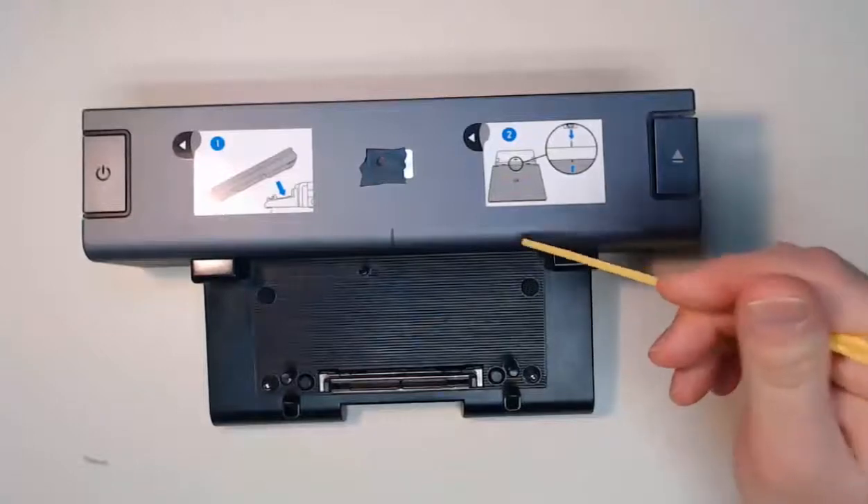Next time you see one of these docking stations or find a port replicator, you'll know how to interact with and better utilize it.